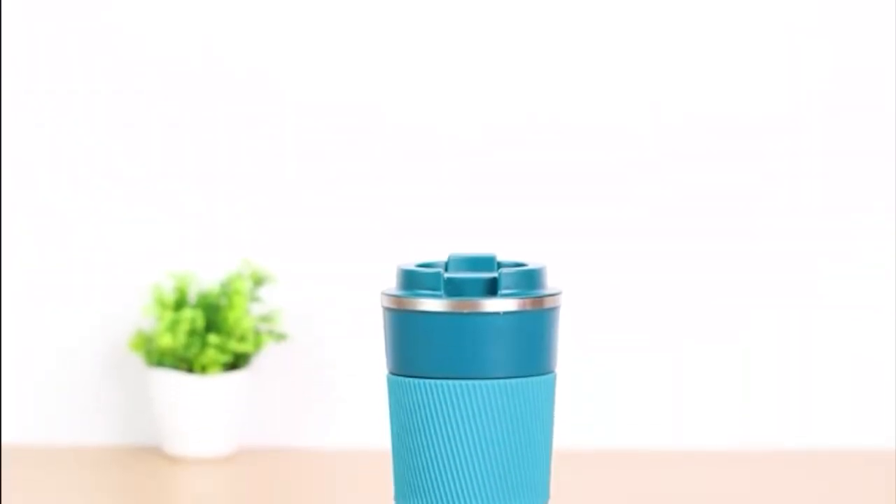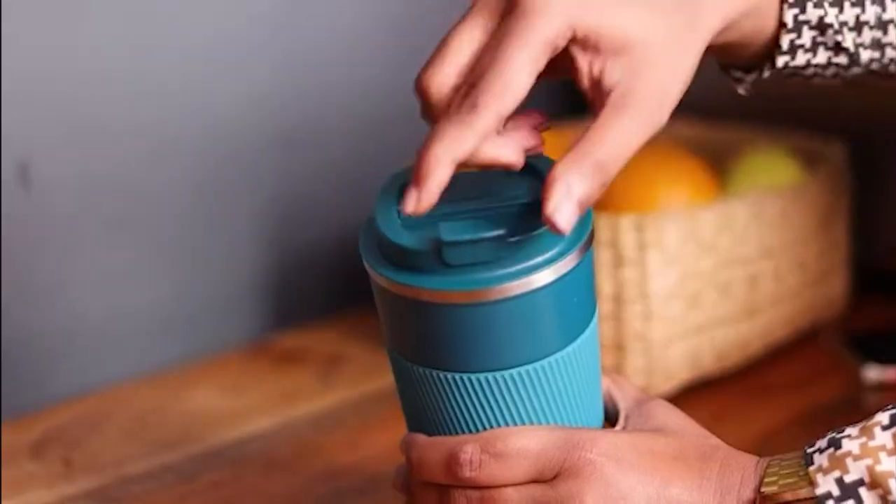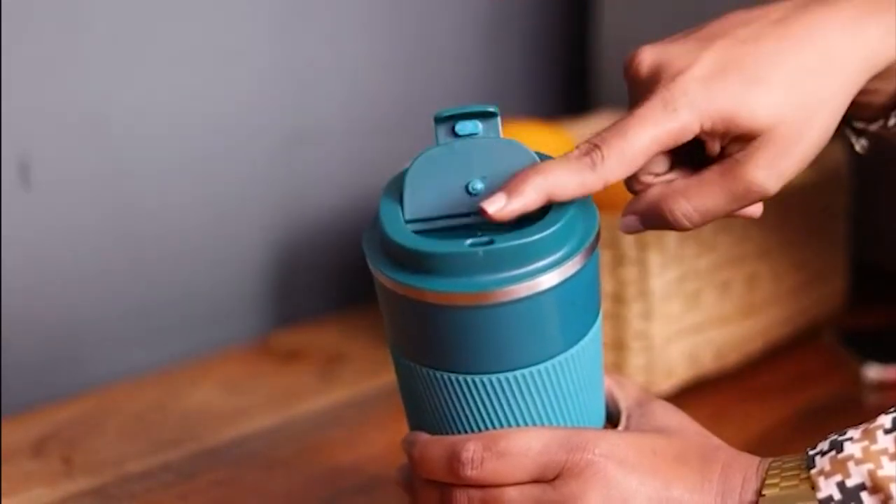It's available in blue, green, pink, turmeric, and yellow. Made of stainless steel, this mug comes with a leak-proof lid and a good quality straw.